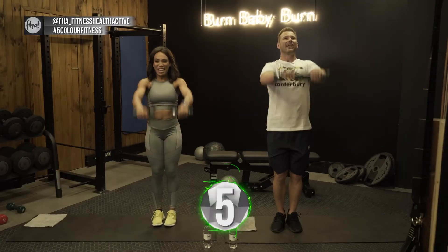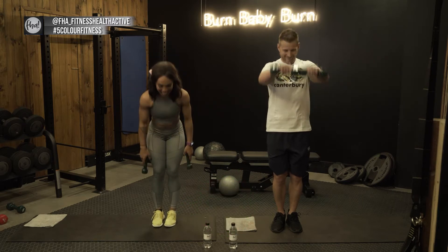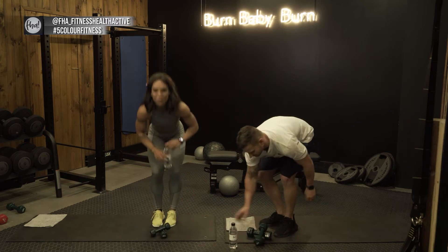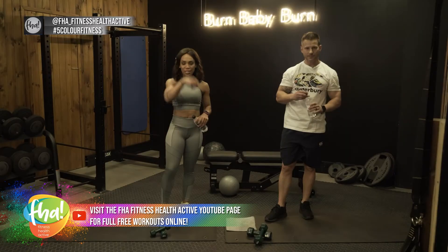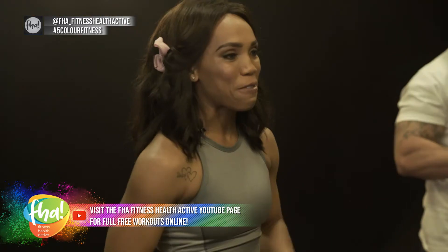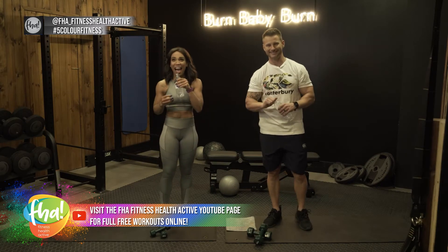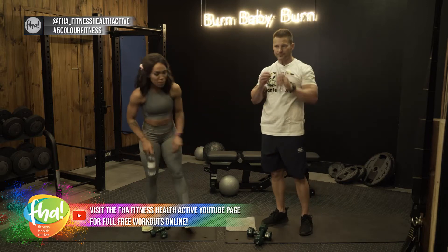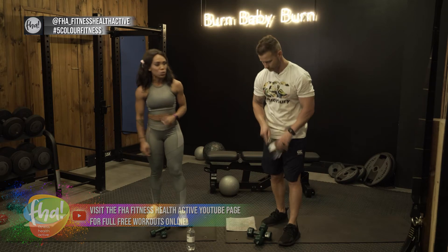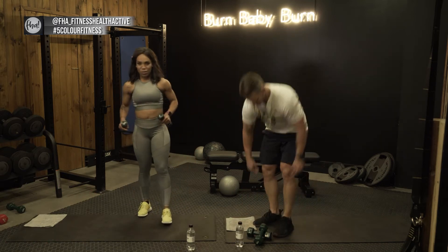In five four three two one — okay guys, we're going to take a 30 second break, have a little water. Don't forget to follow us at FHA underscore fitness health active, and hashtag your friends — get everybody involved, granny, grandpa, no excuses. Next up is bent over lateral raises — that's not going to be a superset, just one exercise. Grab your weights, your water bottle.